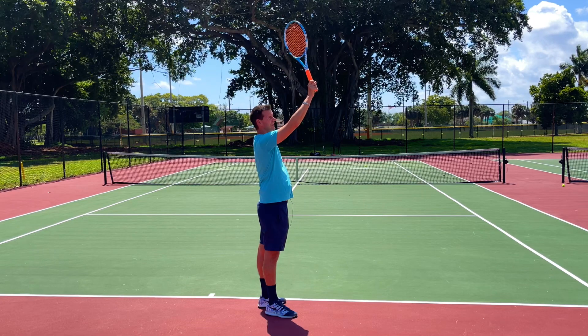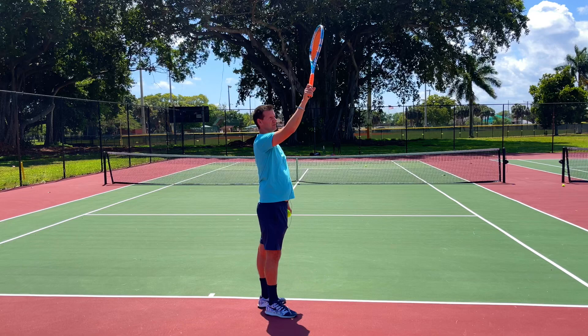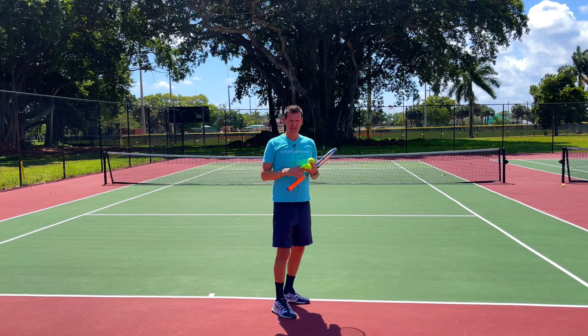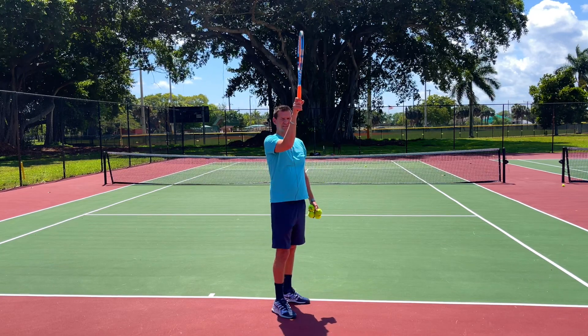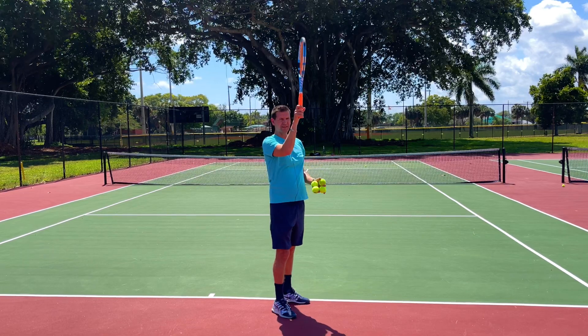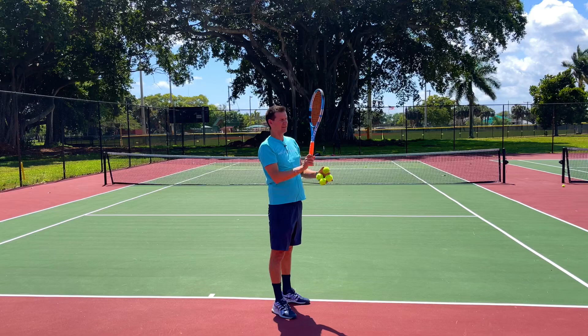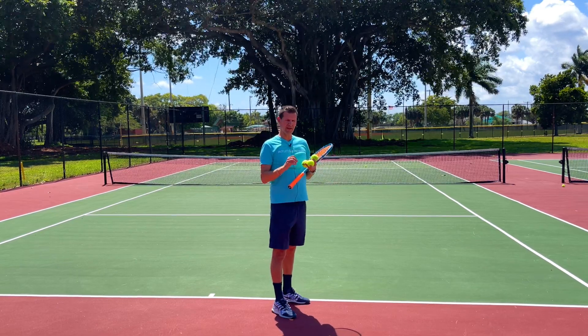If we made contact with the wrist completely straight, that would be a very weak contact — and remember, serves accelerate faster than any other stroke in tennis. Holding the racket like that at the moment of contact would be very sloppy and weak. By naturally extending the wrist backwards slightly, we are able to handle the impact of the ball and provide stability to the racket head.